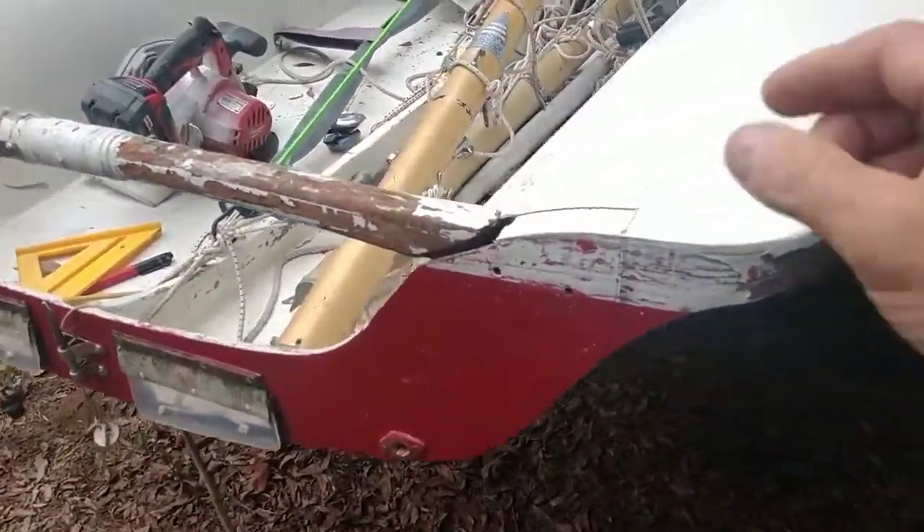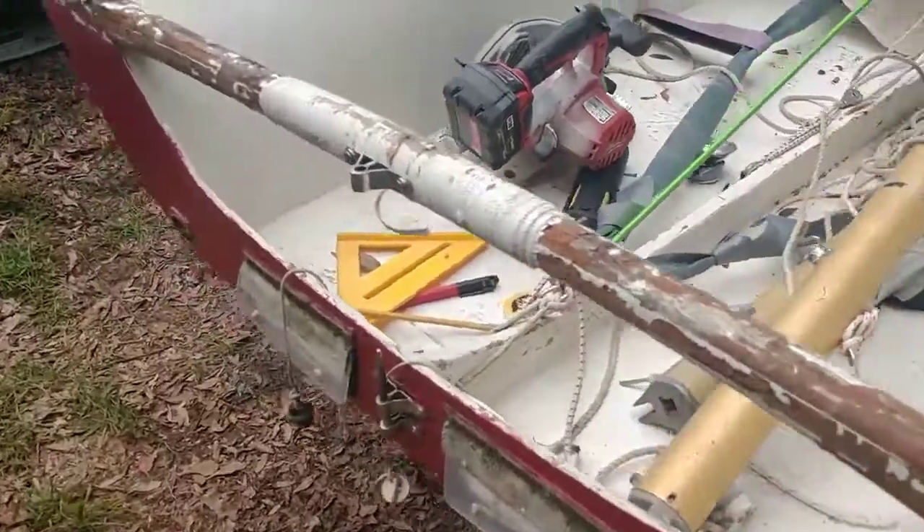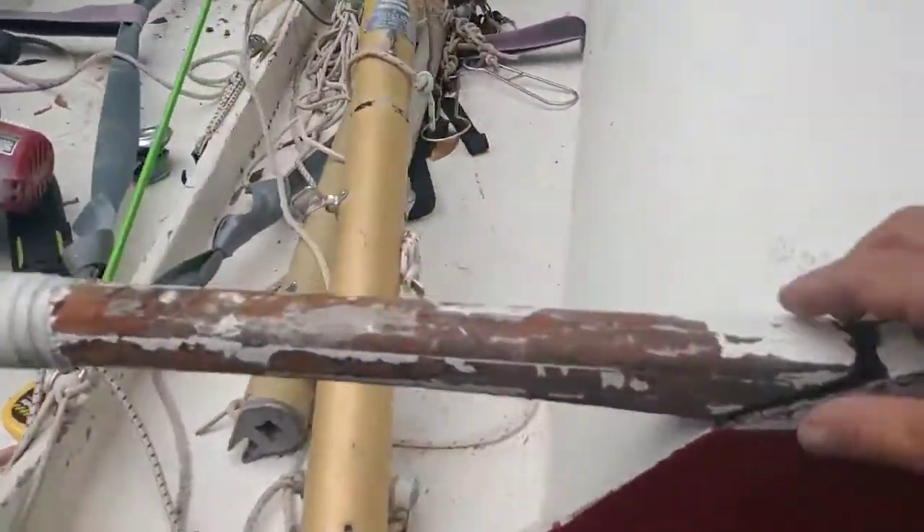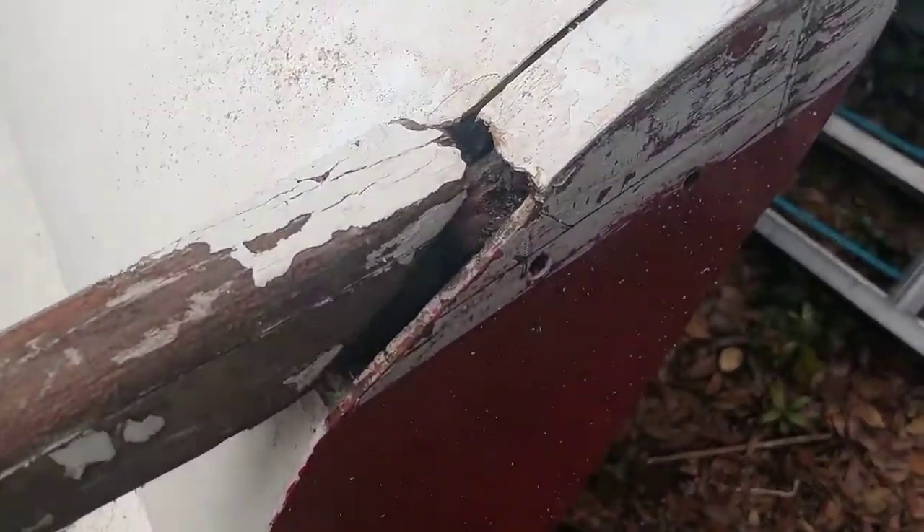505 restoration: replacing this aft cross piece that holds the rudder gudgeons in. There's quite a bit of rot — just cracked it off at deck level.